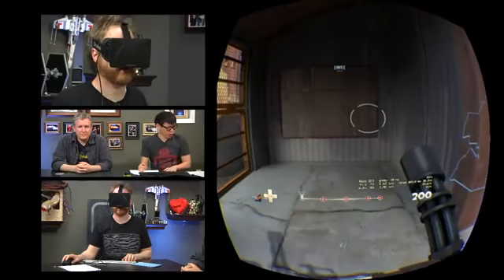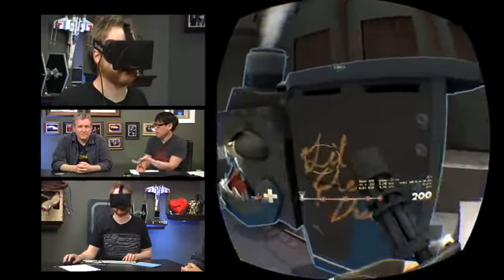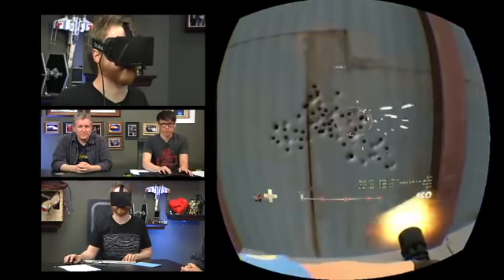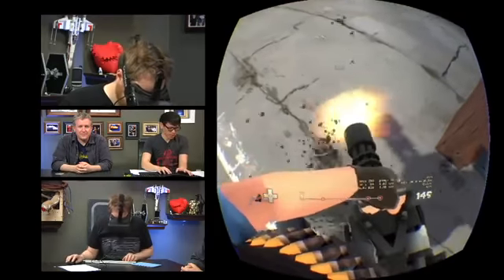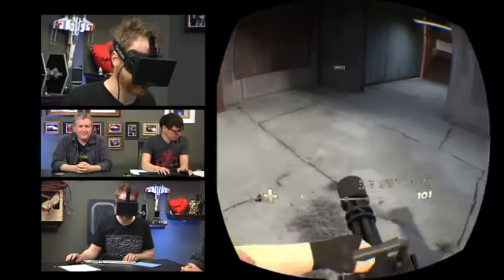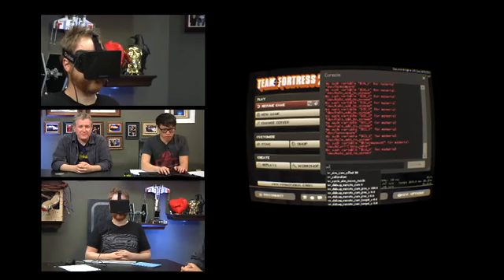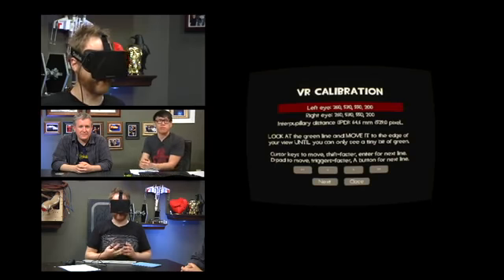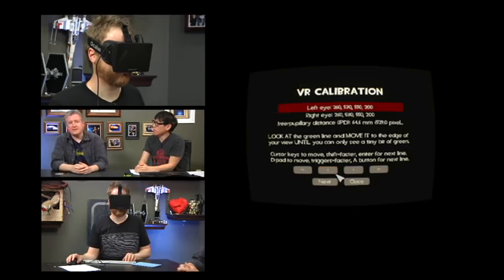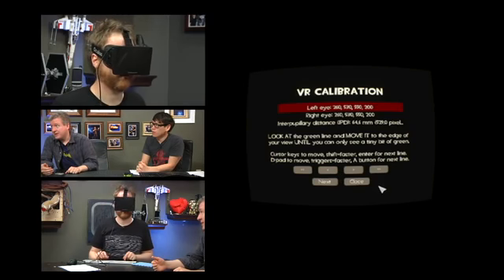Let's talk about calibration. In Team Fortress 2 there's a built-in calibration mode. The sparks are flying right at me — it's 3D. The particles look like a fountain in front of me. I'm going to load up VR underscore calibration. This will set my interpupillary distance — the distance between your two eyes, which you can get from any optometrist.